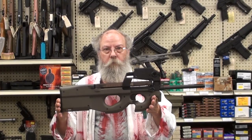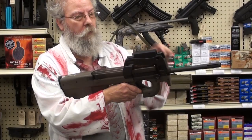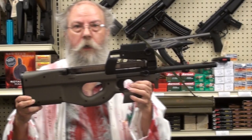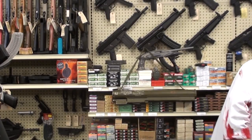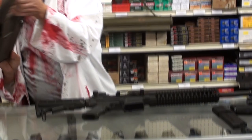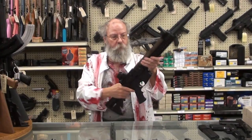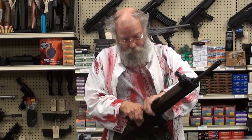This is the FN PS90, 5.7 millimeter. Has a 50-shot magazine on top. It is of a bullpup design, has a nice telescopic sight built into it. Real short, sweet, nice little gun. The PS90 ejects its rounds from here. So when you convert your AR to a 5.7, your magazine well becomes your ejection port. You don't have a magazine here — 50-shot magazine, same as the PS90.